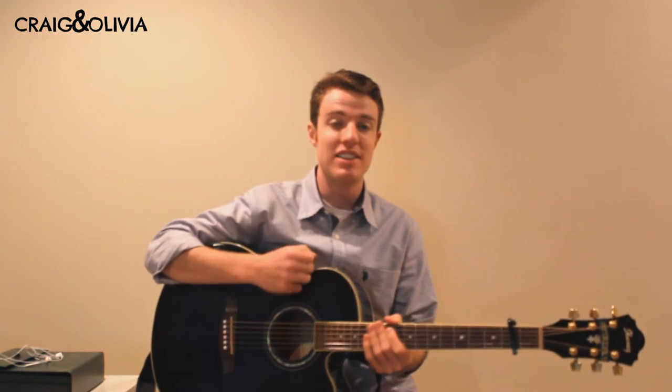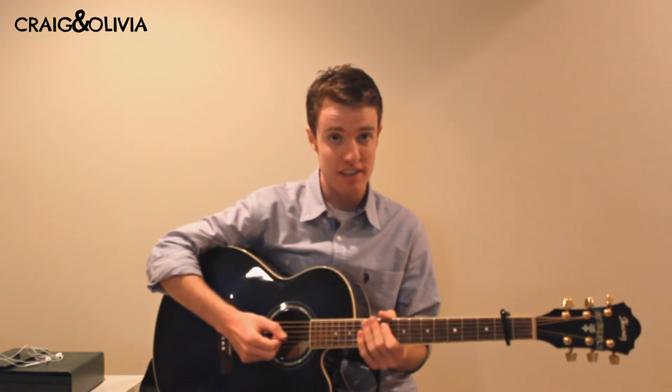Hey guys. Today I'm doing a quick lesson on Photograph by Ed Sheeran. You can check out my cover right here.